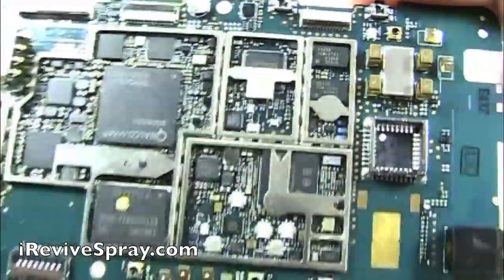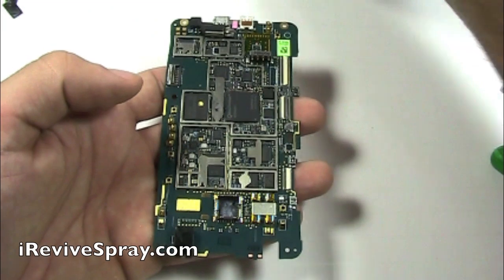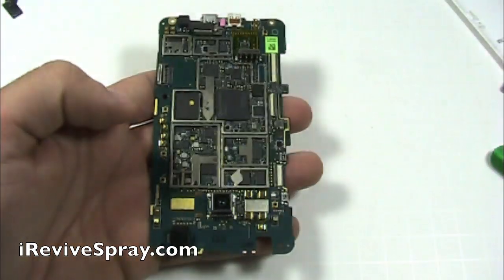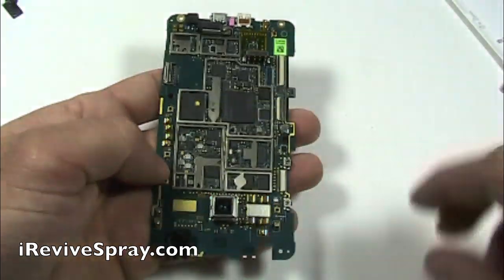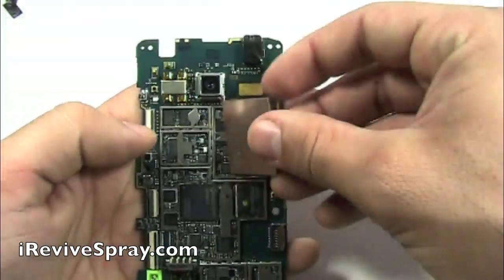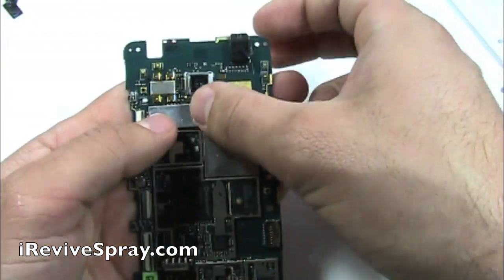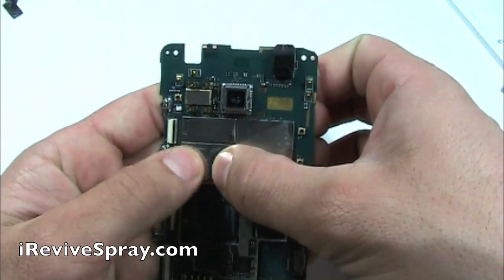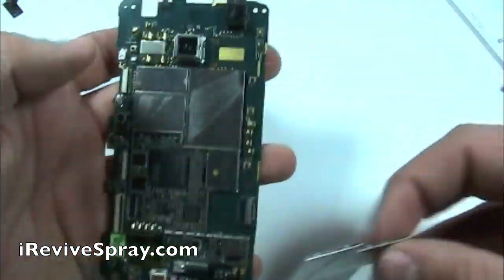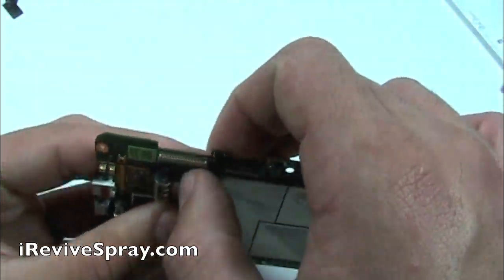Now that we have all of the corrosion removed from the board, we're going to need to let it dry. Typically, let it set out for 1 to 24 hours. If you want to speed up the process, you can use a blow dryer, but make sure that you use it on the cool setting and blow dry the board for 5 to 10 minutes to speed up the process. The iRevive does evaporate fairly quickly, but you want to make sure that you get all of it off. Also, the other components such as the red and white back housing — if there was any water left in that, make sure there's no water left anywhere within the phone.